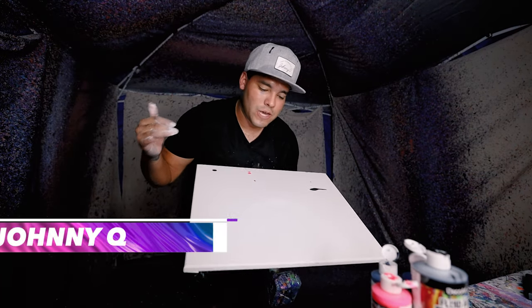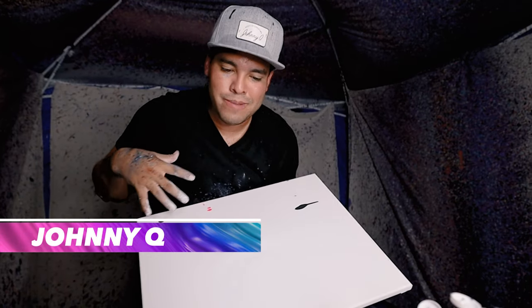Yo, what's up guys and welcome back to the Jonakue channel. In this video we're gonna do a 16 by 20 and we're gonna do some epic colors, so let's get into it.